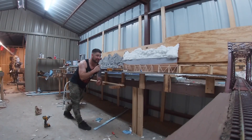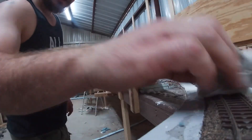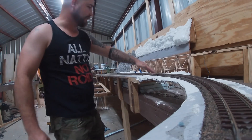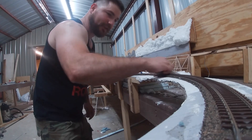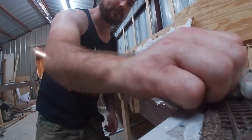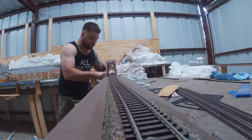The thing I hate most on a layout is cleaning track. I just got done cleaning parts of it and I'm going to finish cleaning this part and run this builder. I've got some alcohol here and I'm wiping down the track on a rag. I hate cleaning the bridge — I'm about to get myself a cleaning car.